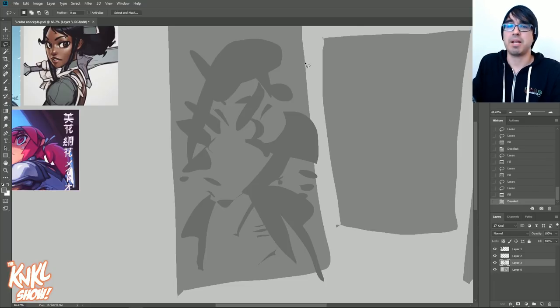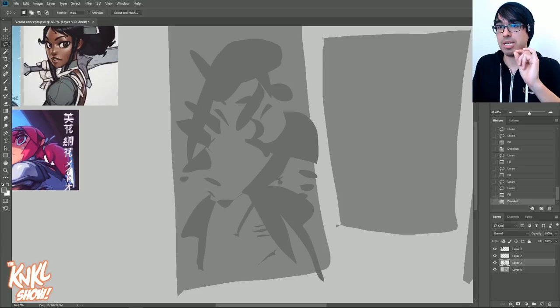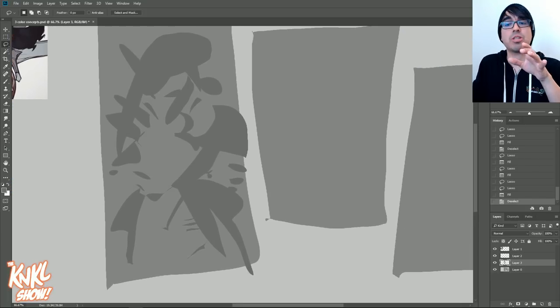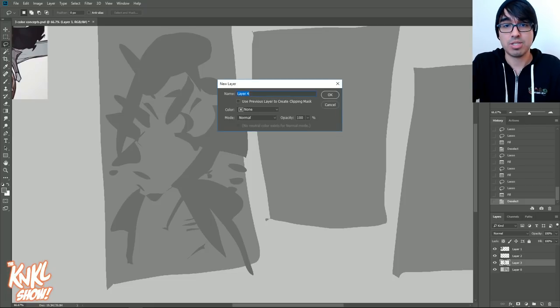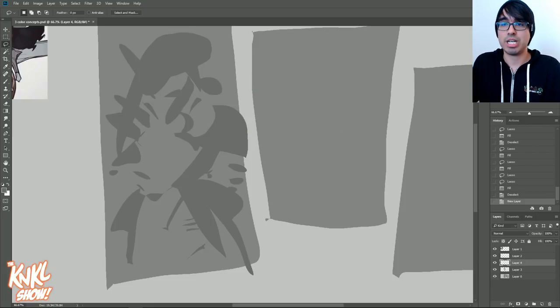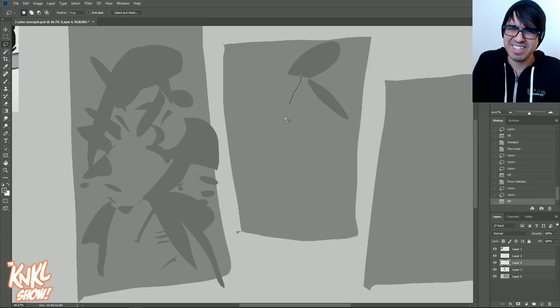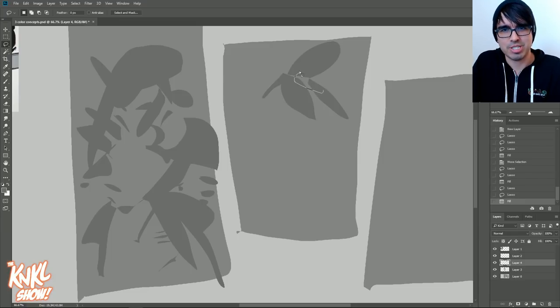The next thing I want to bring your attention to is that's all well and good, but we want to make sure we come up with a couple ideas. Go ahead and make a new layer. I'm going to do two just for the case of this exercise, and I want to challenge you to create a couple different ones. Don't just get stuck on one — that's for amateur artists. You're not an amateur, are you? Of course not — you're watching this show. That means you're a pro, or at least very quickly on your way to being pro.